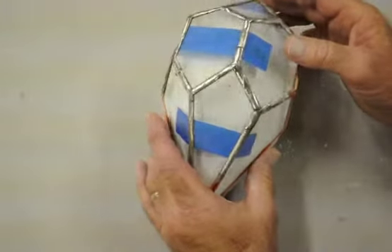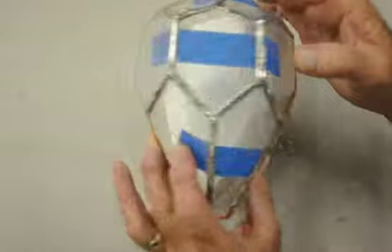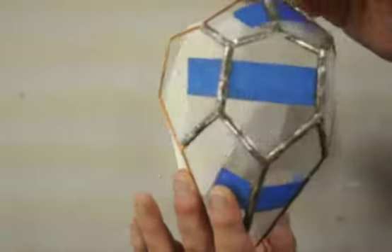I've removed the rubber bands and soldered all the joints completely. As you can see, I stayed away from the edges where additional glass will be coming in later.